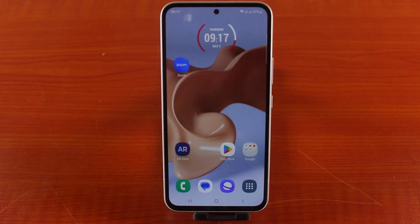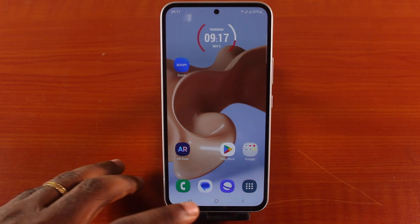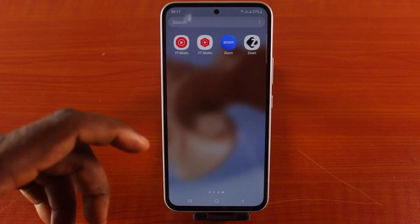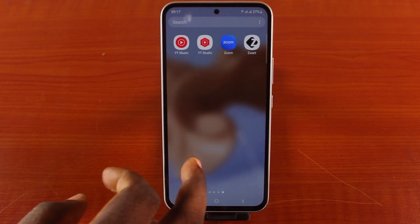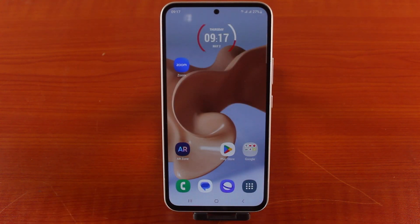Henceforth, if it takes a while before you open this application on your Samsung phone, it will be added to Autosleep Apps on your Samsung device to consume less memory and refresh less in the background. You can always open this application by going to the app menu, locating the app, and opening it. Once you open it, the application will automatically be removed from the Autosleep feature. This is how to remove apps from Never Autosleep Apps on Samsung Galaxy phones.